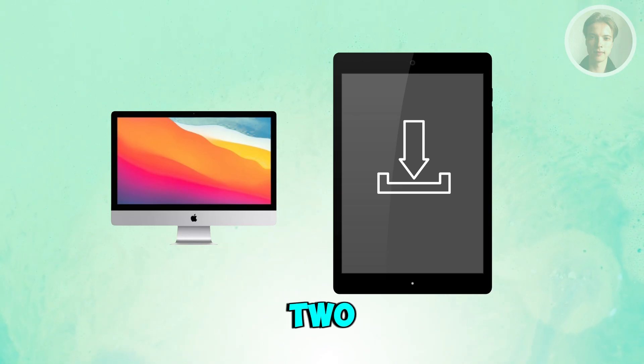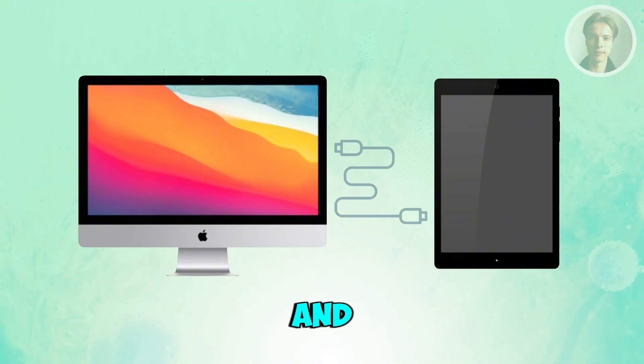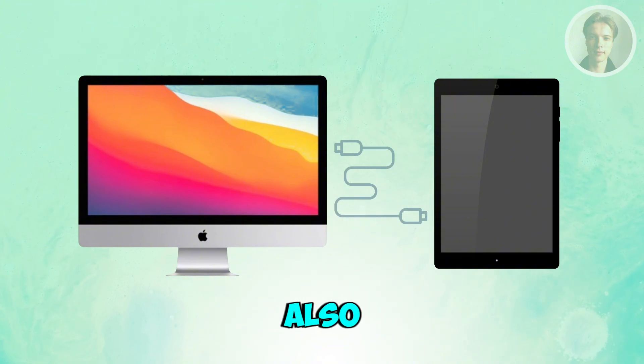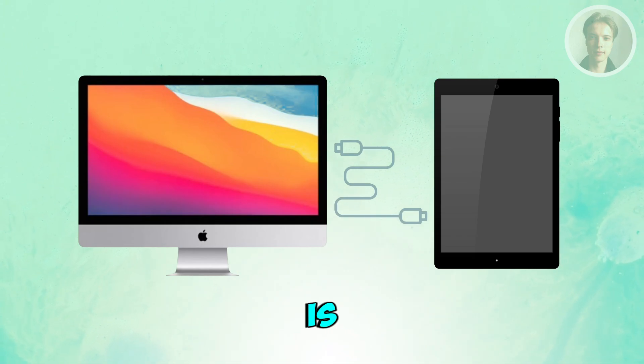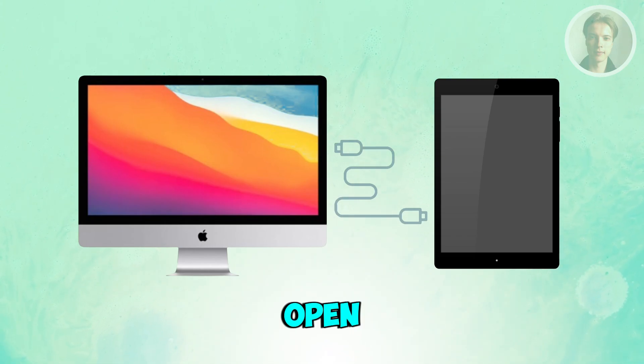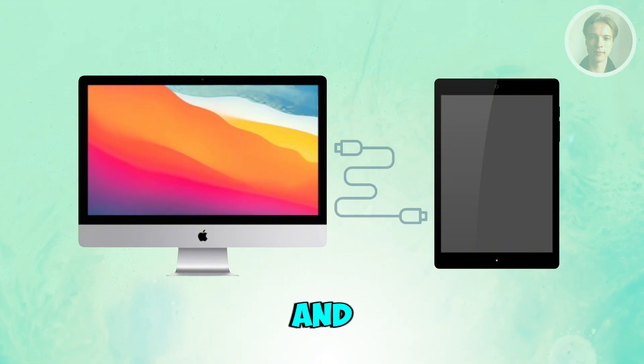Most apps give you two connection options: USB cable, which is usually the smoothest and least laggy, and Wi-Fi mode, which is more flexible but can lag if your Wi-Fi is weak. Once connected, open the app on both devices and they should automatically detect each other.